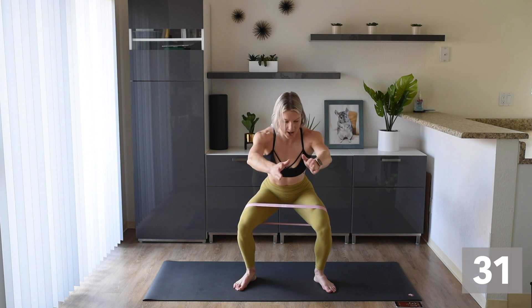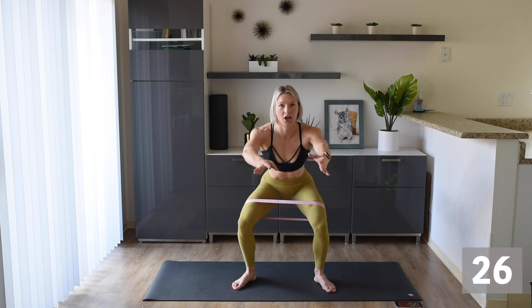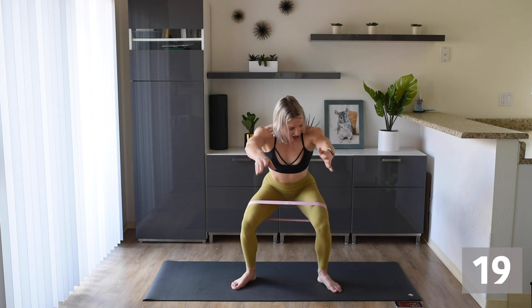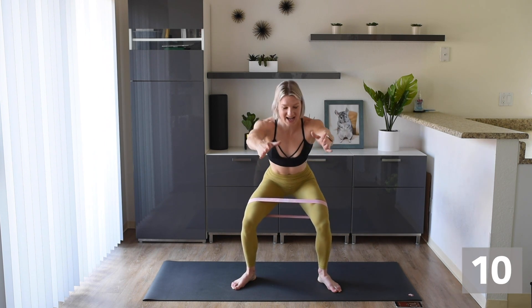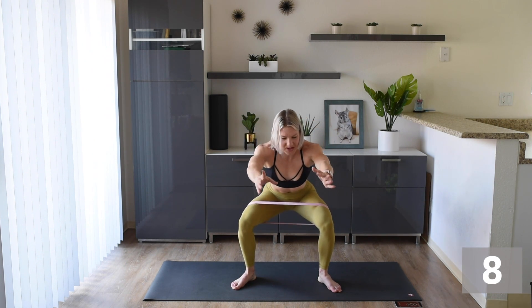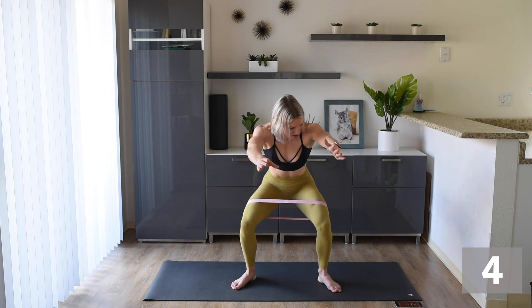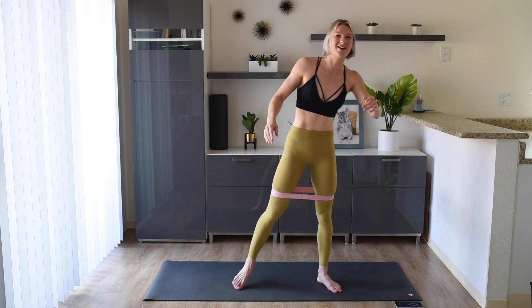Here we go — final 30! Pulse it out, come on. Make sure that band is back. If you can get a little lower, get a little lower. We're in this together — almost there, guys. Push it through to the end, stay strong! Final 10 — here we go, stay with me, we're there, come on!